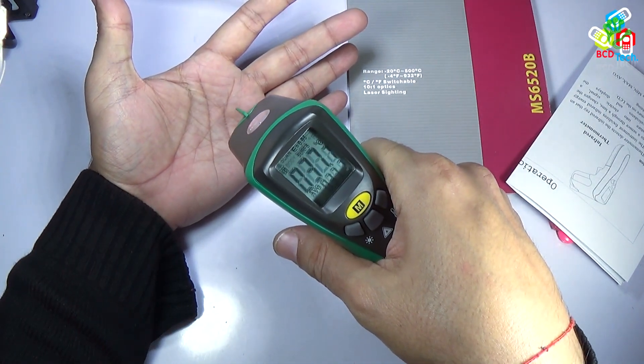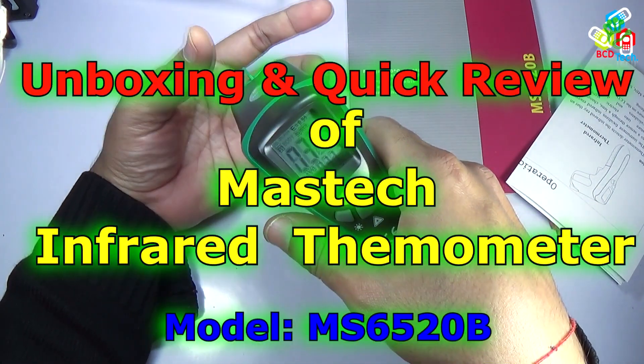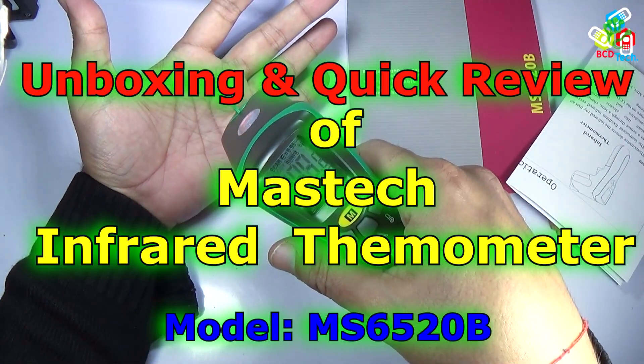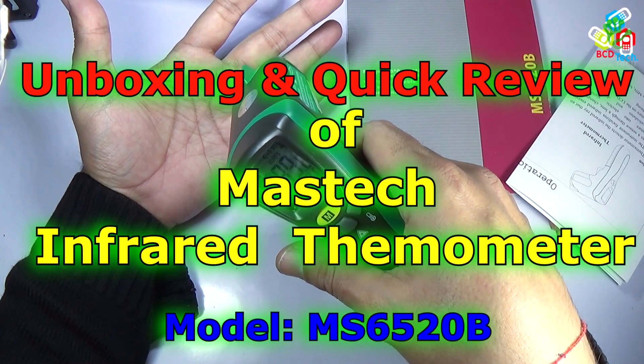Hello friends, here Dr. BC, and today in this video episode I am going to show you the unboxing and the quick review of the Mastek Infrared Thermometer. The model number is MS6520B.